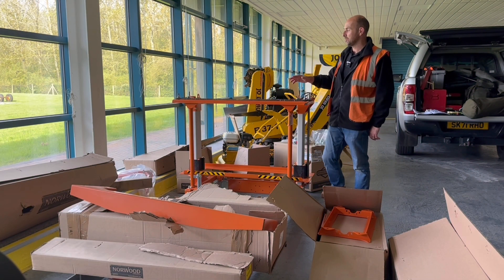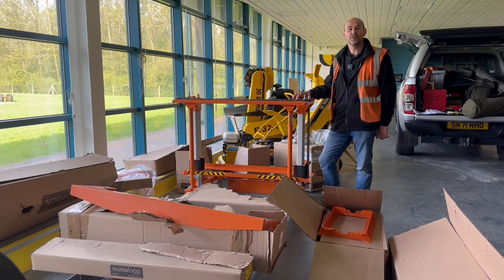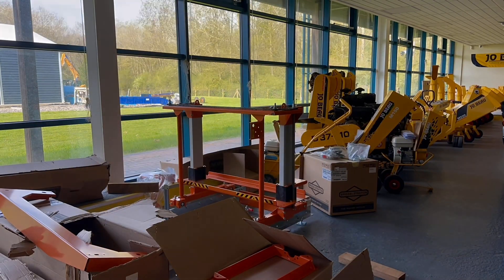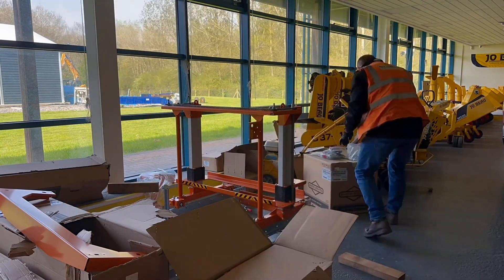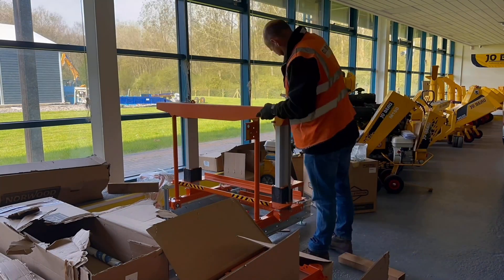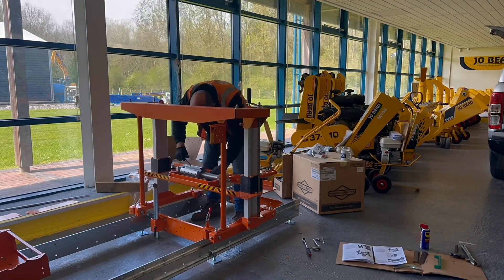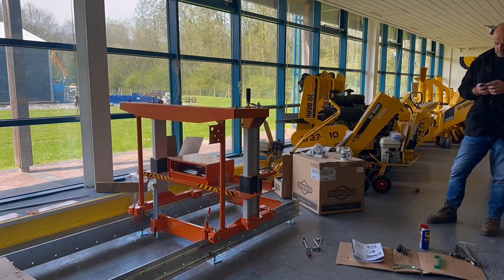Hi guys, so today I'm building up the LX26 log molder. Once I've got it built I'm going to give you a walk around it and show you some of the features and benefits, but first let me get it finished.